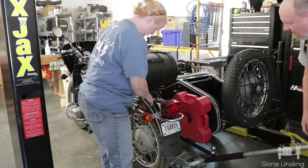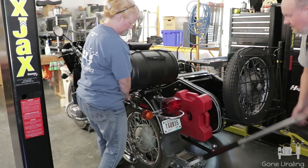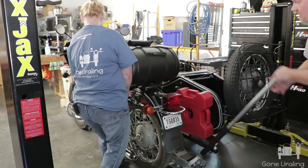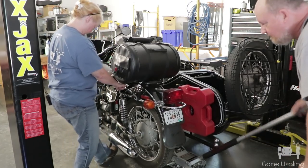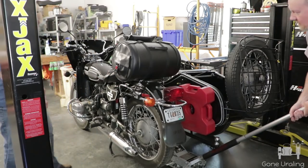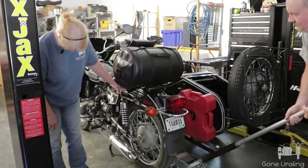Help me out here. Lift the bike up a little bit. You still want to put it on the center stand, right? We're going to put it on the center stand. I'll just raise it up. Then once the center stand is fully down — you got a little bit more? Okay, it just locked. Yeah, I felt it go down. There it goes.